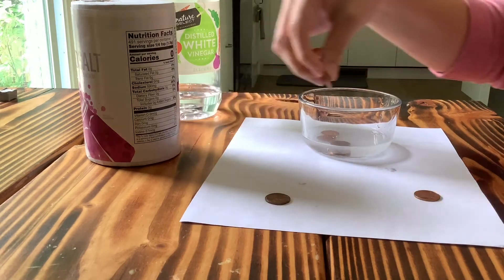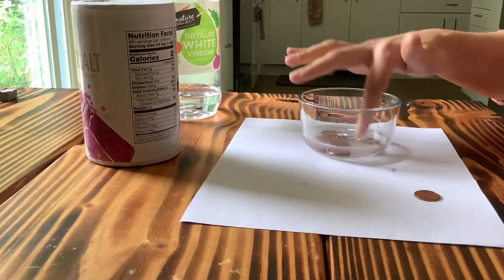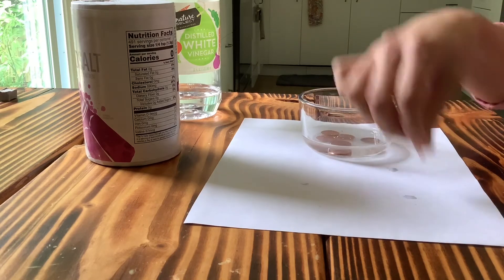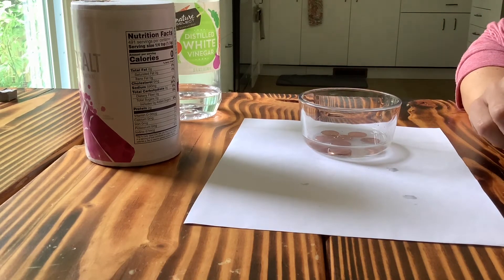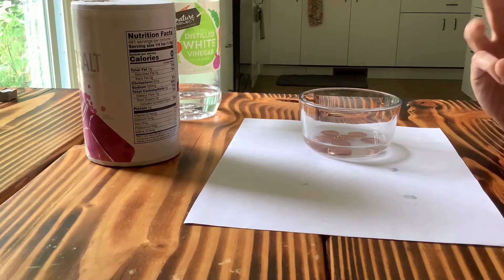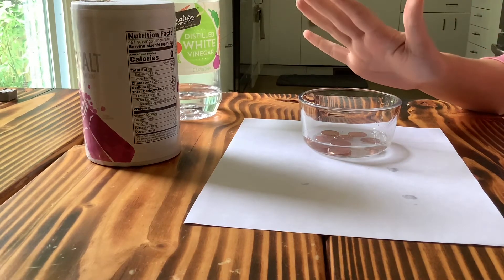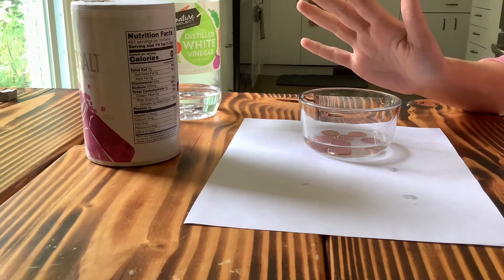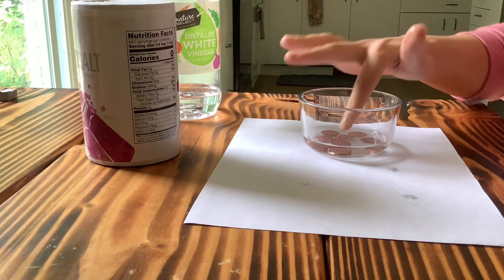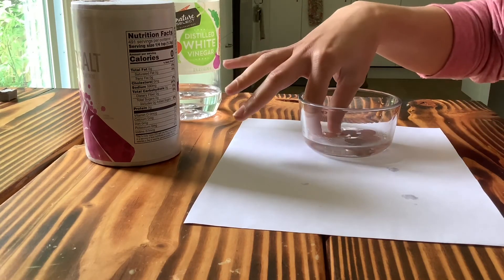Then we're gonna put our pennies in — try not to put them one on top of the other, give them a little space. And we're going to count to ten: one, two, three, four, five, six, seven, eight, nine, ten. I'm gonna stir up our little coins. Let's bring them out.